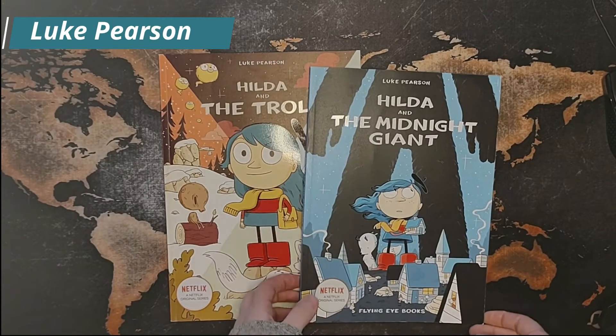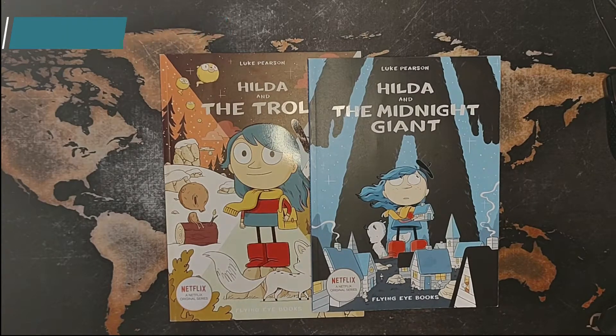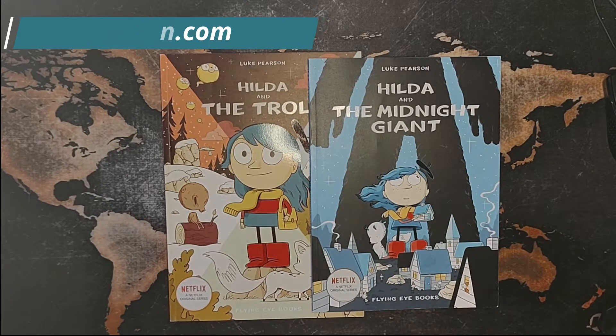Luke Pearson is a totally legit artist — this is not like a one-off for him. He has another comic called Everything We Miss, which looks really in-depth. I couldn't find it on Amazon, so I don't know the details of it, but there's some information on his website. He's also done several editorial illustrations for many different magazines, including The New Yorker, and it looks like he's written and storyboarded a couple episodes of Adventure Time, which I am a huge fan of.